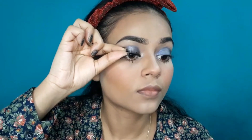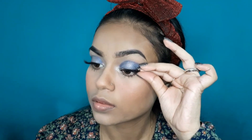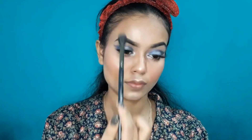I will use Wet n Wild Color Icon Blush in the shade Mellow Wine — it's a very beautiful corally and peachy shade — and blend it on the apples of the cheeks. I will then apply and wear the false lashes; you can see they are very simple and wispy with no liner. I will highlight the contour using Wet n Wild pressed powder and then apply the Wet n Wild highlighter. After applying the highlighter, I will spray makeup fixer all over the face.